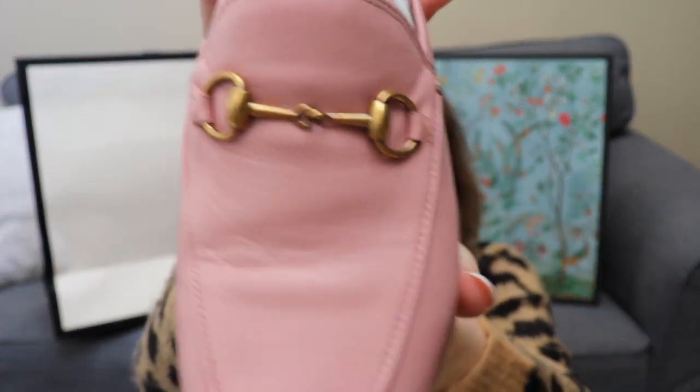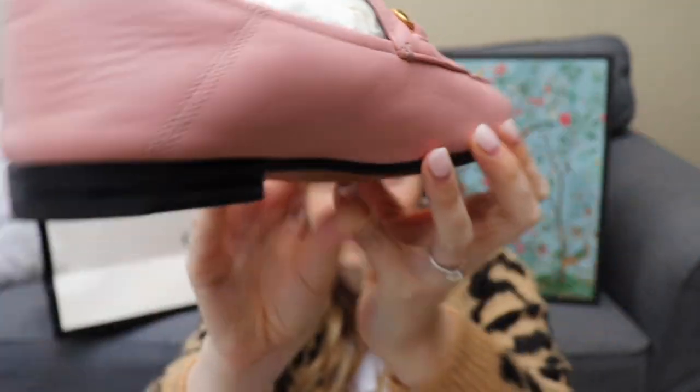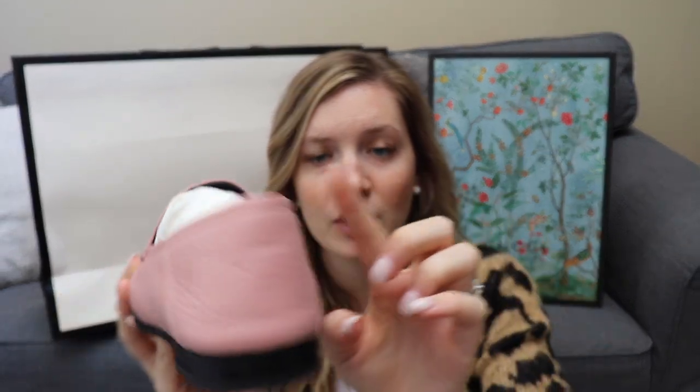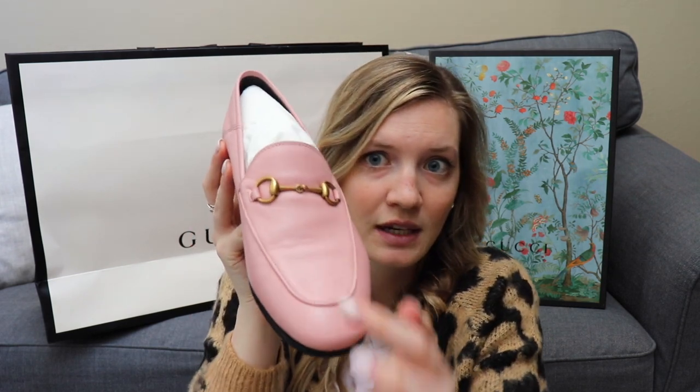First I'm going to start with the Gucci Brixton, which is this loafer with the normal horse hardware that is very Gucci-esque. As you guys can see, these are light pink and I keep them stuffed to try to keep their shape. They do fold down in the back, which you can see along these little lines — the Princetown loafer, not the mule, does not do that. I actually never wear these folded down. The leather is already starting to wrinkle a little, which is just because it's a really soft, beautiful leather, and you can also see it's started to wrinkle on the front — that happens as soon as you wear them.